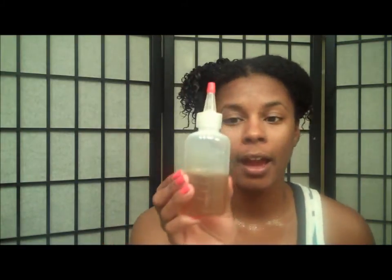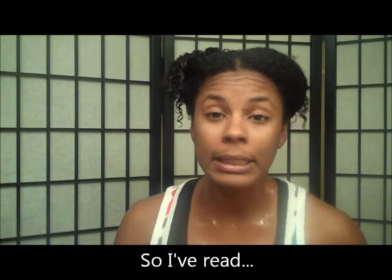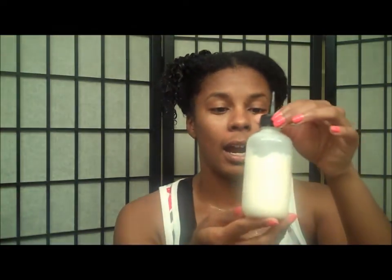What I did first: I have Jamaican black castor oil and I just parted my hair almost like an oil treatment and put it in there. Castor oil has astringent properties, so I decided to give it a try. Then I used my regular water bottle and squirted water directly on top of it and just scrubbed my hair with the pads of my fingertips. After that I twisted my hair and jumped in the shower.